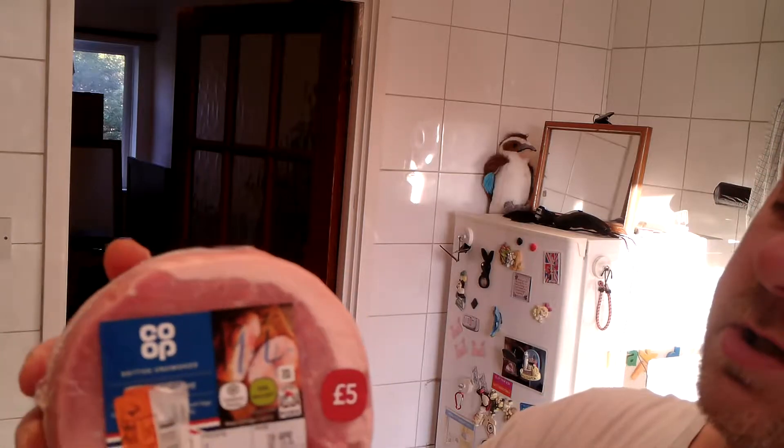I hope you can see that — it says one pound twenty-five pence. From five pound down to one twenty-five. Now these are very difficult to get hold of at a bargain like this, so I snapped this up and I've had it in the freezer for two weeks.